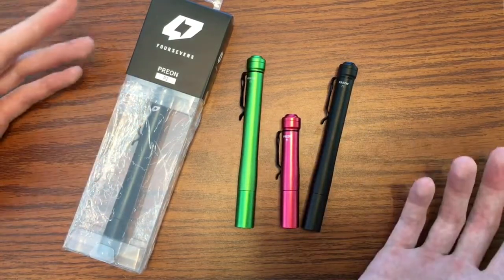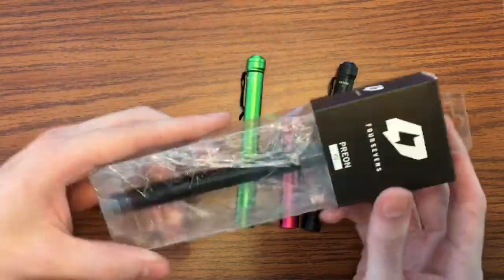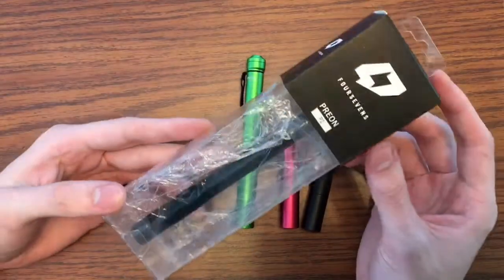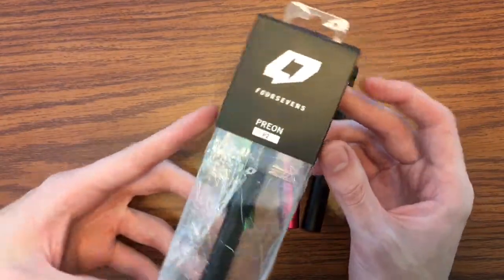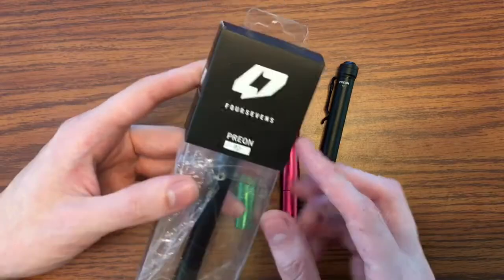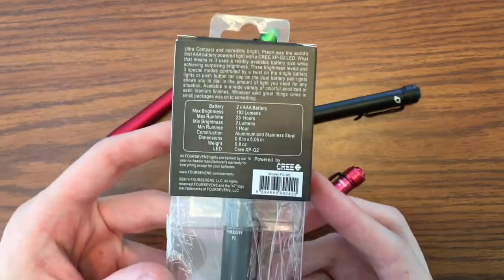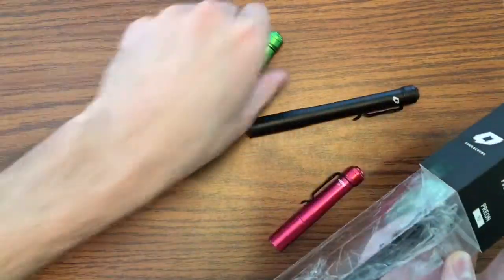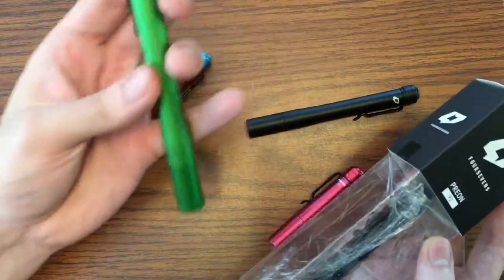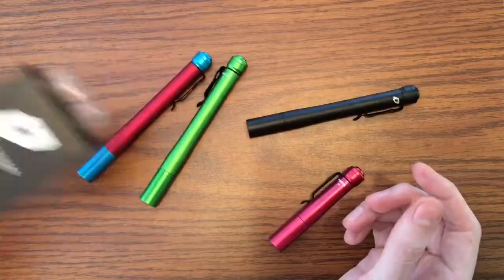Now they're hard to find so they've gone up in price. Let's take a look at the box real quick — this is around 2012-2014 when they did the rebranding with the new logo. You can pause on the specs here: it's around one ounce for a pen light that puts out 192 lumens. That's awesome.